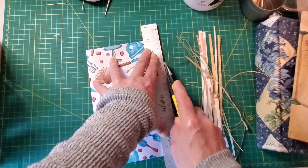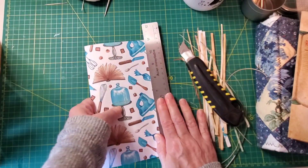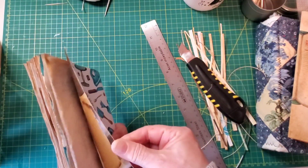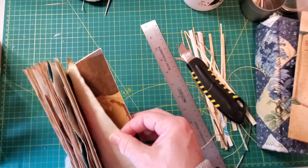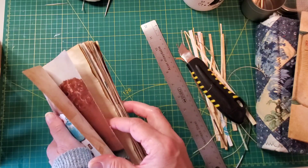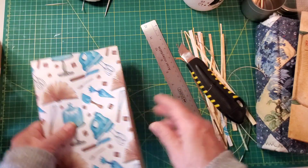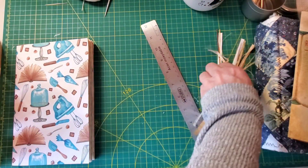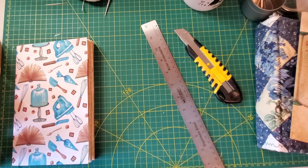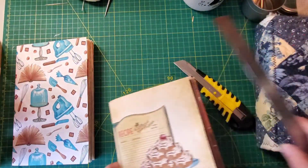Just take your time and then you'll end up with nice edges. They are kind of raggedy looking a little bit, but you know what, it's a junk journal and it's okay. So that's one signature done. Now do the next one.